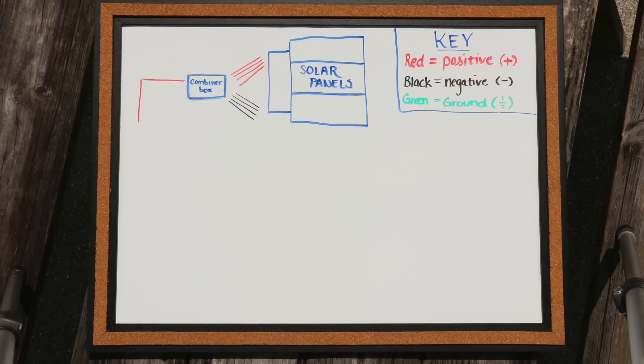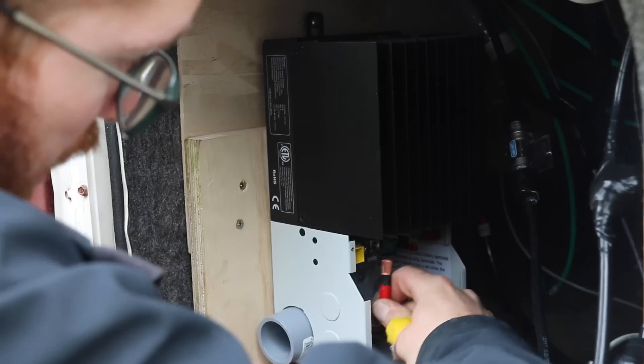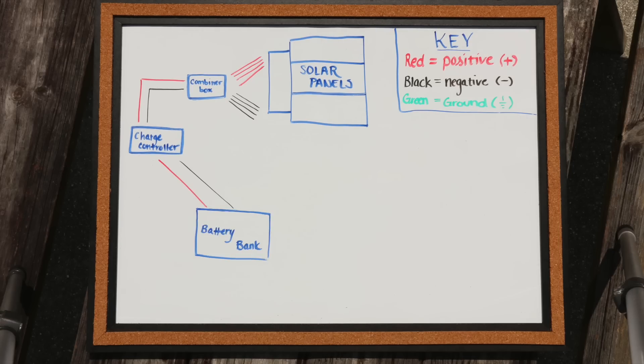Now that you have a single positive and a single negative wire, those get wired down to the input side of your charge controller. To continue that flow of energy, you need a single negative and a single positive wire on the output side of the MPPT charge controller, and that's going to be wired down to your batteries. The positive wire goes to the positive side of the battery and the negative wire goes to the negative side of the battery.